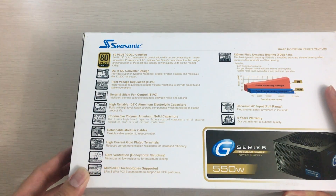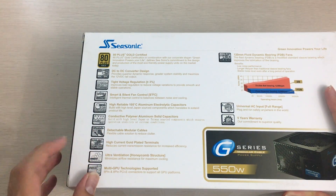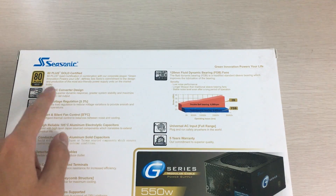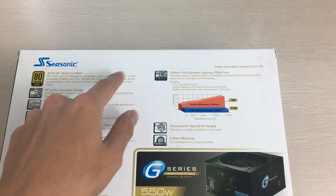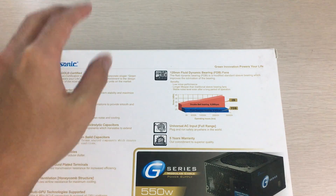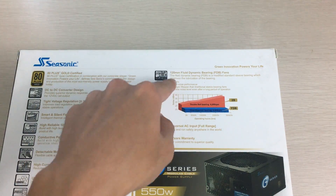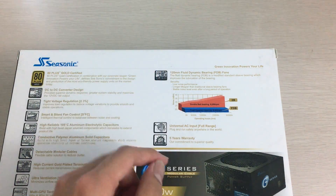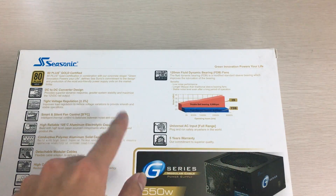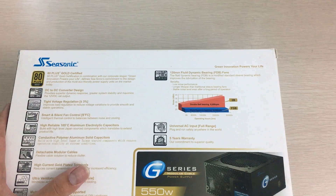It has high-quality capacitors, modular cables, and all the other good stuff. This also uses a DC-to-DC converter design for the 5-volt and 3-volt rails, which is better than the older design. It has a 120-millimeter fan, which is kind of small these days since some power supplies have a 140-millimeter fan, but it's good enough.